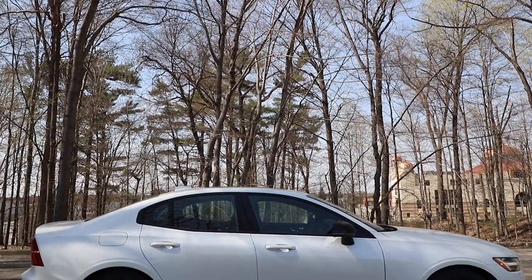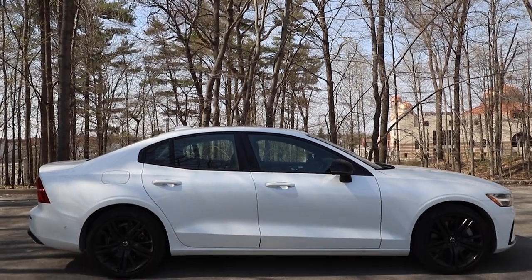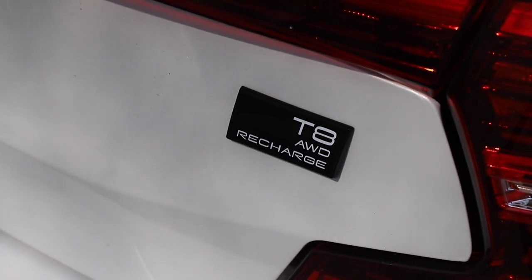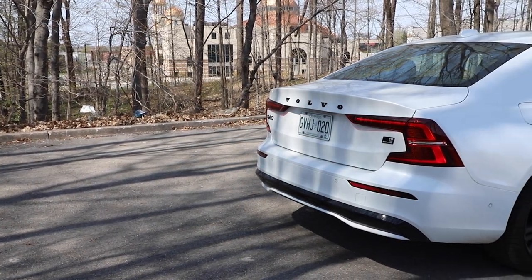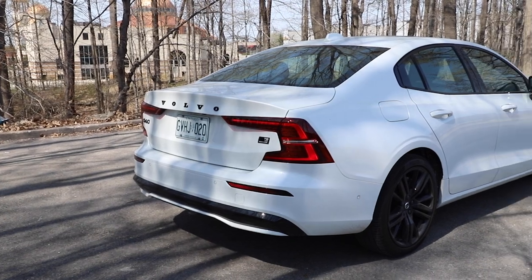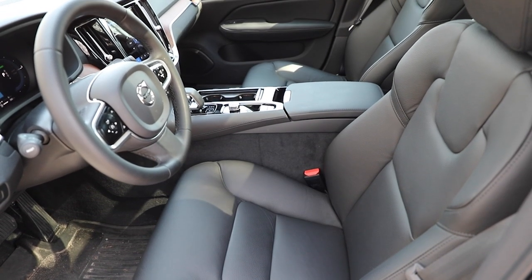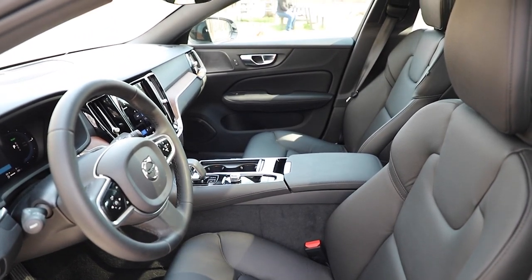Acura TLX Type S is also in the conversation. It's okay if this isn't on anyone's radar — it wasn't on mine either, but it should be. Even with the power figures being what they are, I'm fine if they go lower as long as they keep up to 64 kilometers of electric range. If you like luxury sedans, put it on your list. It just drives so well — you don't have to buy it, but include it. Thanks so much for watching. Please subscribe so you don't miss any more of our reviews, and we're on all the major social media platforms.